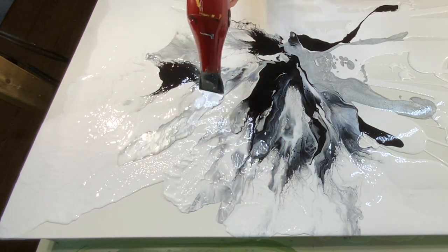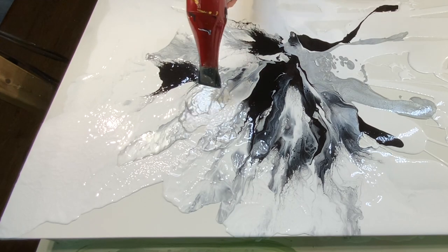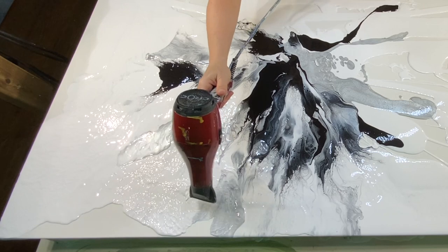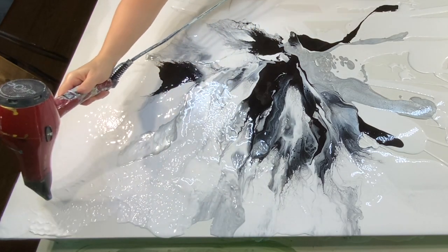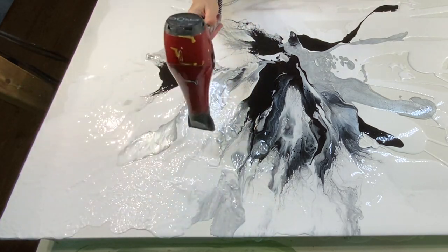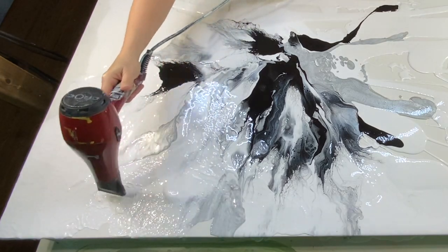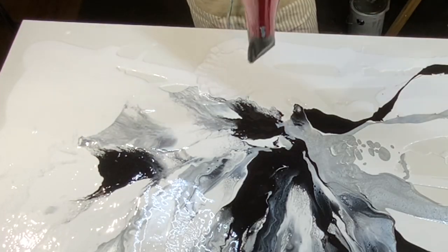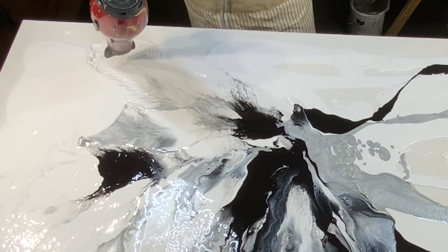I've been asked whether I prep my canvas in any way, and I don't — it's a dry canvas, nothing on it whatsoever. That being said, if I do see that the canvas is bouncing around, I will spritz the back of it with water. Spritzing the back tightens up the canvas.